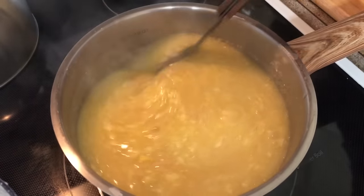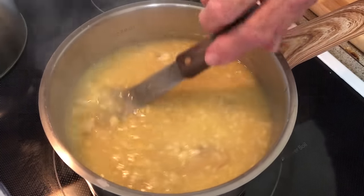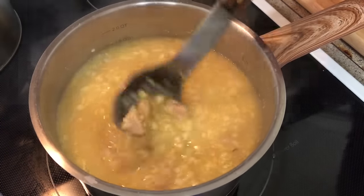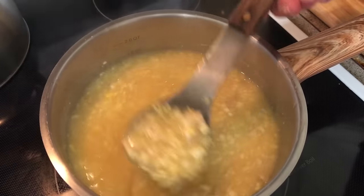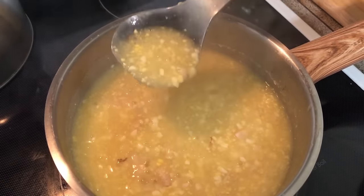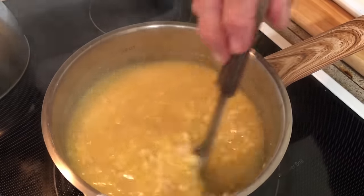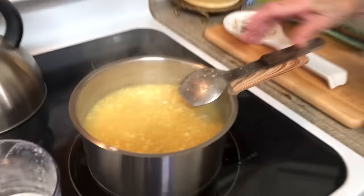You can make this the day before. What I'll do is put this in a jar, and tomorrow I'll put it back in this pot to heat it up for us to eat on our rice and our dressing. See, it's nice and thick. Most people call it giblet gravy, but we didn't make it with giblets.